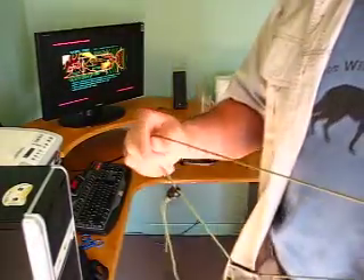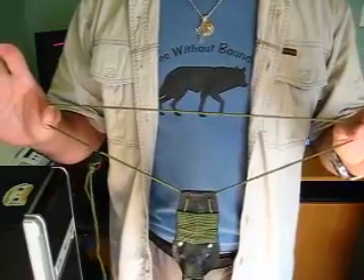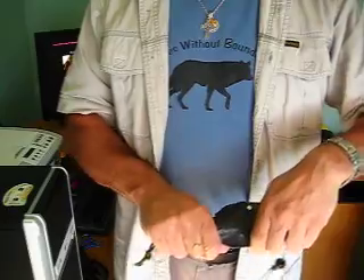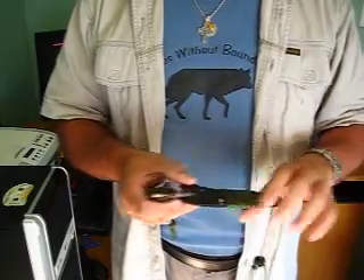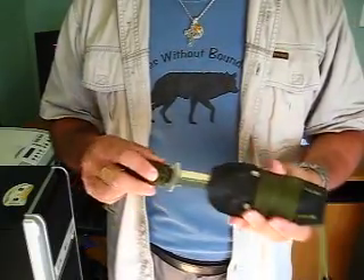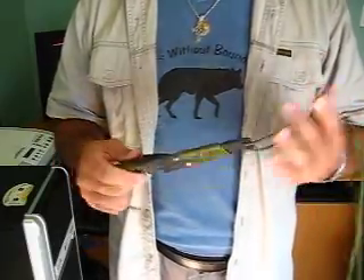Hi everyone. I just want to show you my bushcraft neck knife that I've just completed a sheath for. It's not designed as a concealed carry knife, so fast deployment is not an option here. This has been designed so that it can be carried safely around your neck with some extra length of paracord.